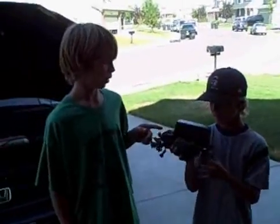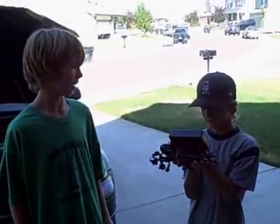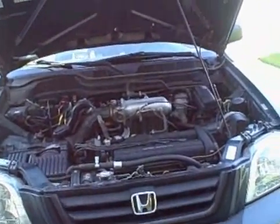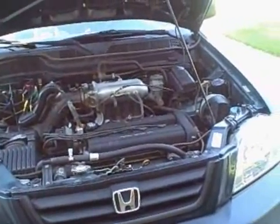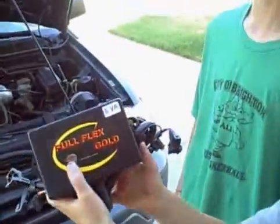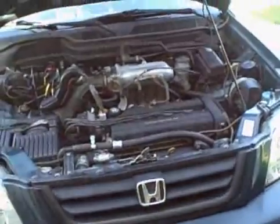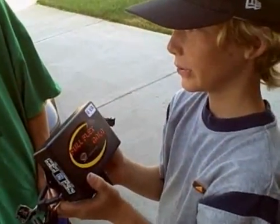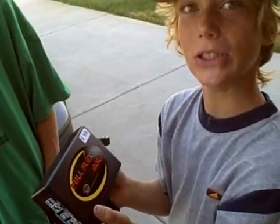We're here with Ryan and Thomas. We have a Full Flex Gold, which is going to convert this Honda CRV so it will run on E85 or ethanol. It will be flex fueled so it can run on gasoline, E85, or any mixture of the two — so it will now be a flex fueled vehicle. Thomas, can you tell me why the Full Flex Gold is the best flex fuel conversion kit available in America?